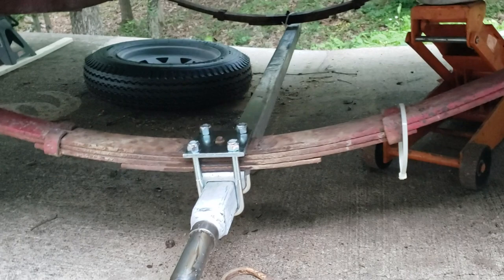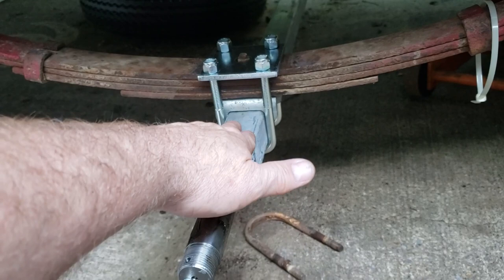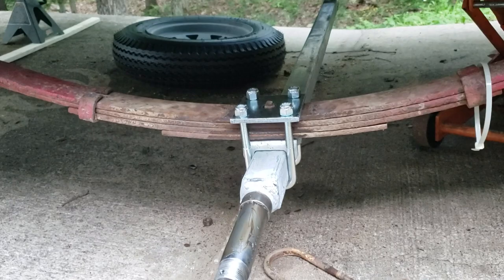You also need to purchase the 1.5-inch square tube axle plate kit, which is basically the u-bolts that go with this axle. The axle comes with a little spacer, and the u-bolt kit comes with a plate, locking nuts, and two bolts — they're not actually u-bolts, they're kind of squarish.